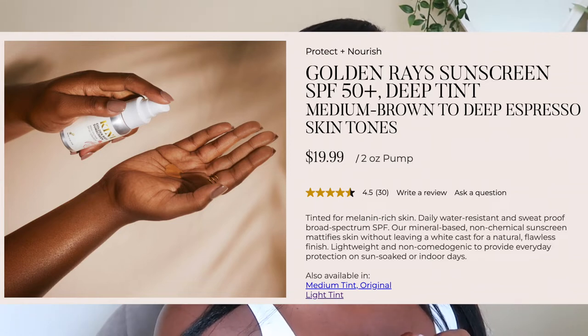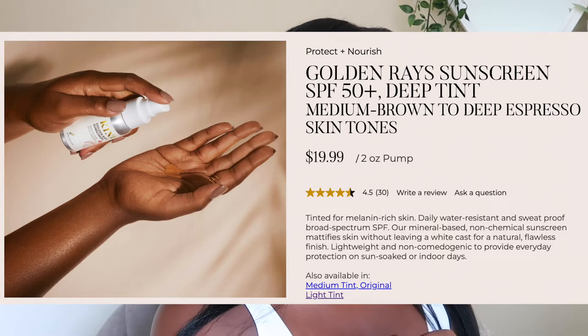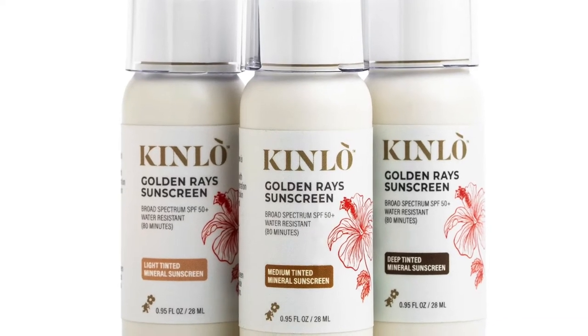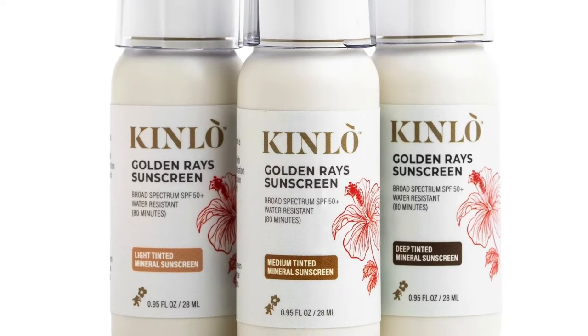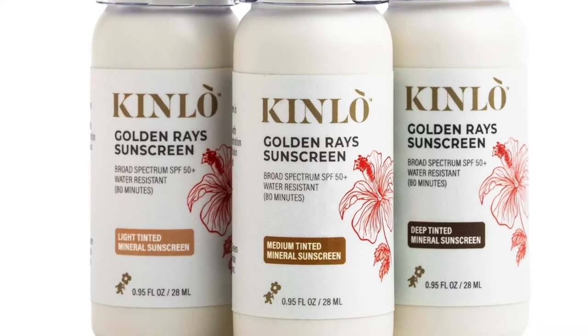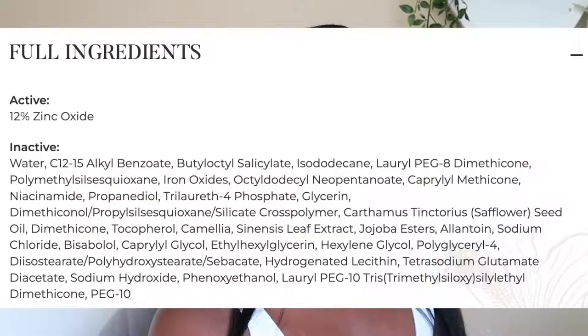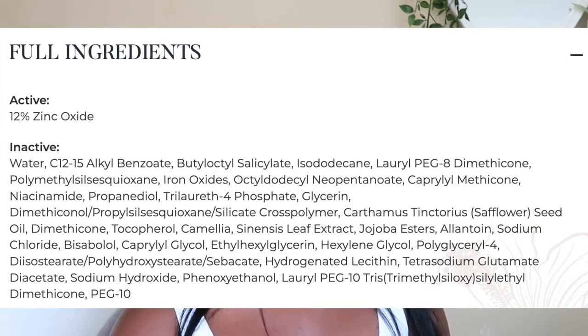You can get it on the Kinlo website — two ounces for $19.99. I got mine from Walmart for $11.97. They claim the original formula is tinted for melanin-rich skin, designed for daily wear. It's water resistant, sweat proof, supposed to mattify the skin without leaving a white cast, and give a natural flawless finish. It's lightweight and non-comedogenic. It comes in three shades: light for ivory to beige, medium for olive to chestnut, and deep for mahogany to espresso skin tones.